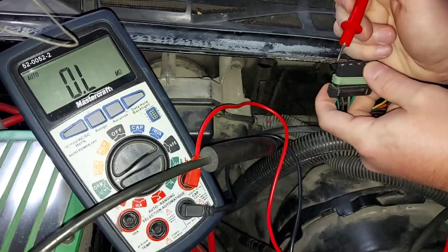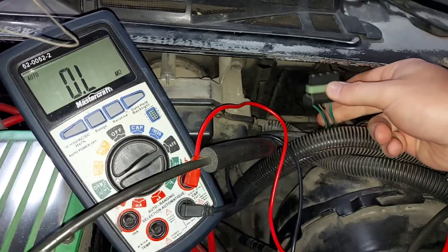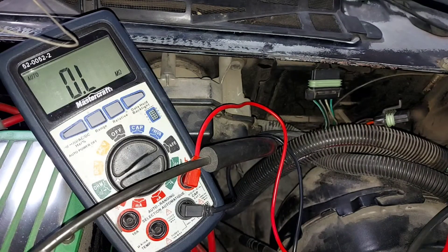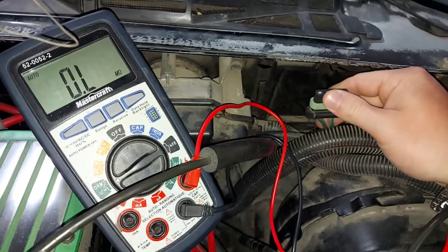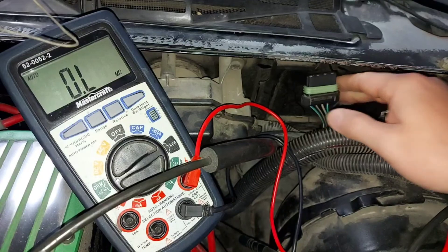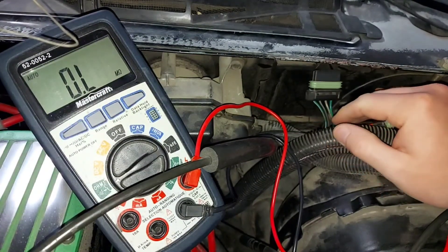If no values appear when testing the motor terminals against ground, that's perfect. If values do appear, there's a short between one of these wires and the body of the car. If abnormal values show up, trace the wires back to the motor to isolate the fault. If the fault is inside the motor itself, the motor needs to be replaced. If the fault is somewhere between this connector and the one on the motor, you'll need to dig into the wiring harness to find the problem.